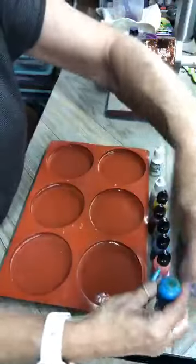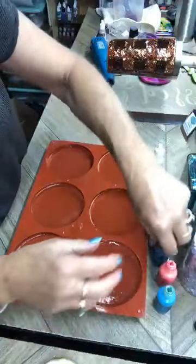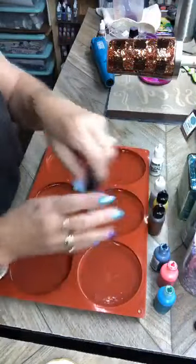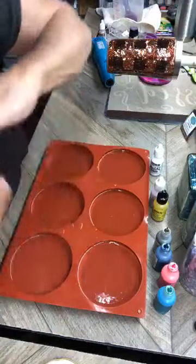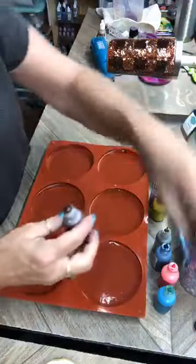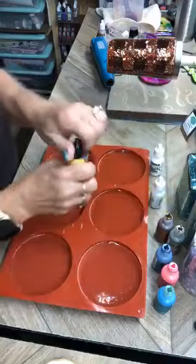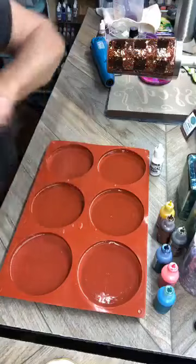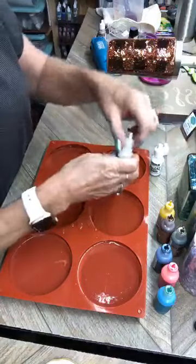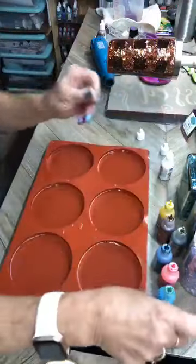Let me loosen these up and then we'll get started. I am not using the copper color that I have because I really had an issue with it on the other one — I don't want to mess up this many coasters. Maybe that color just doesn't like what I did with it, because all of the other colors came out perfect except for the copper.